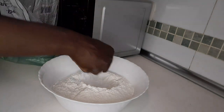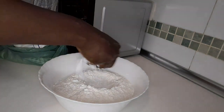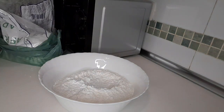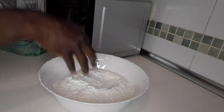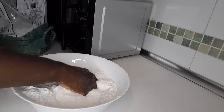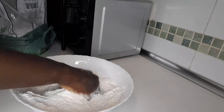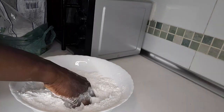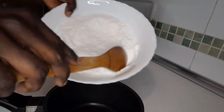Just add the starch to your taste, the way you like. If you want it to draw well, we will have plenty of starch. If you want it not to draw, just have a little starch. Mix them together - the starch and the rice flour - mix together very well. That's very important.